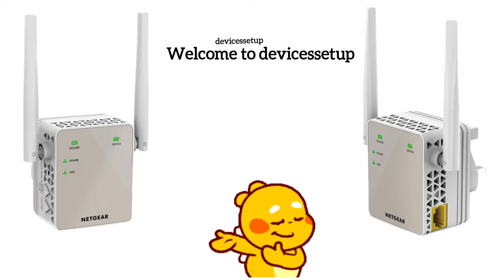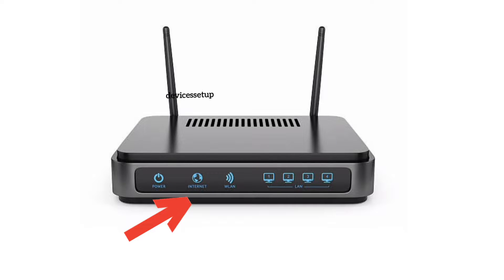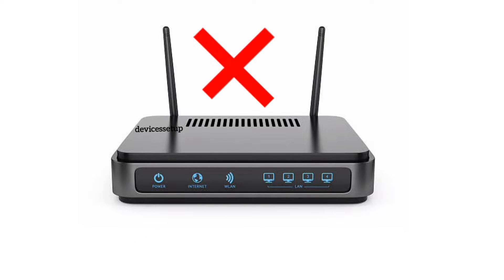Welcome back to the Device Setup channel. Today we will learn what to do if your Netgear EX6120 Wi-Fi extender says no internet. First of all, check if you have internet on the router. If not, then get in touch with your internet service provider.